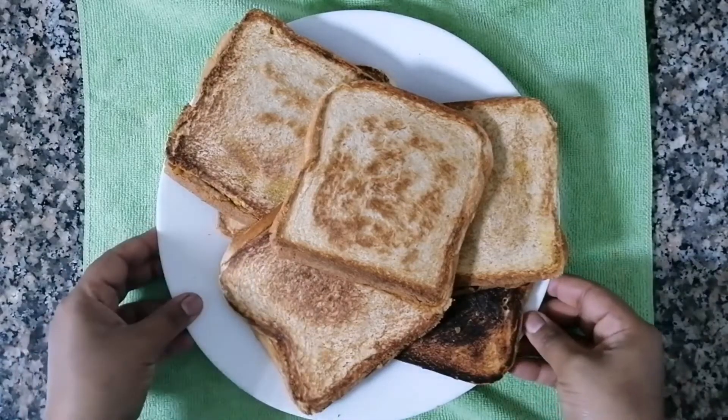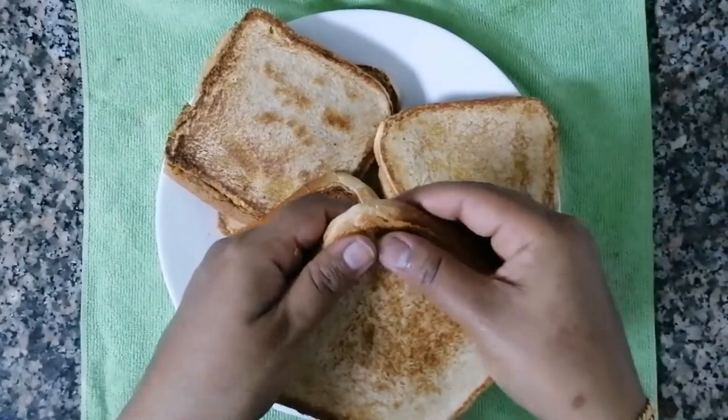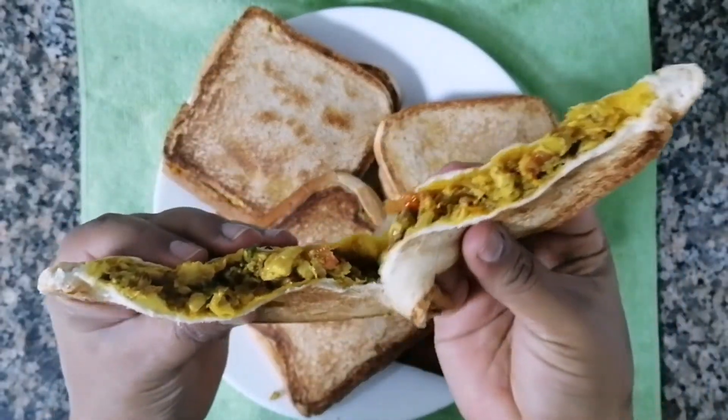Hi friends, Assalamualaikum! I am going to make bread toast. I'm going to make a chicken filling and make a bread sandwich.